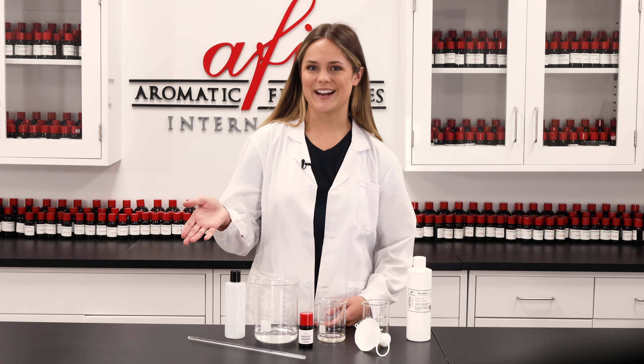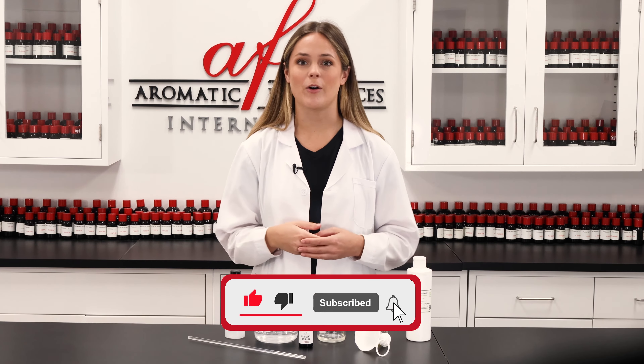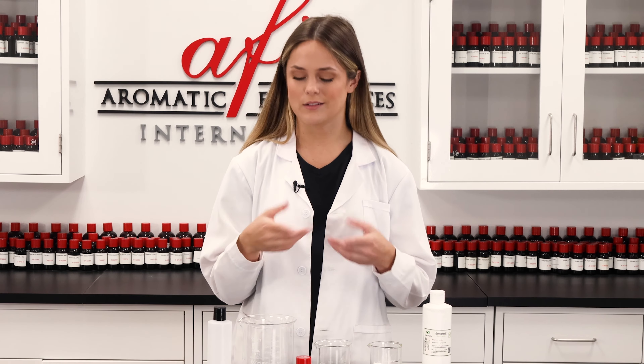Hello my friends, I'm Maddie and welcome back to the AFI DIY lab — that is, unless this is your first time joining us, in which case we're so glad to meet you! Start off on the path for sweet-smelling success by hitting that subscribe button and ringing the bell so you become a member of our notification squad. Once you're all done with that, let's jump right into it.